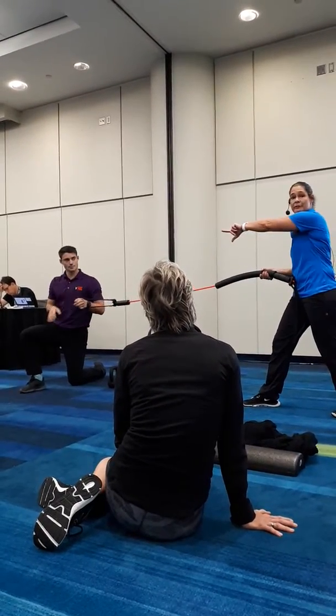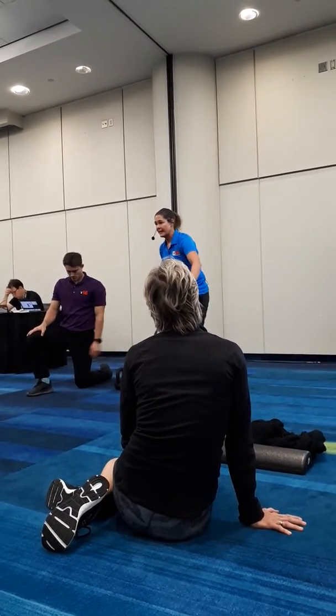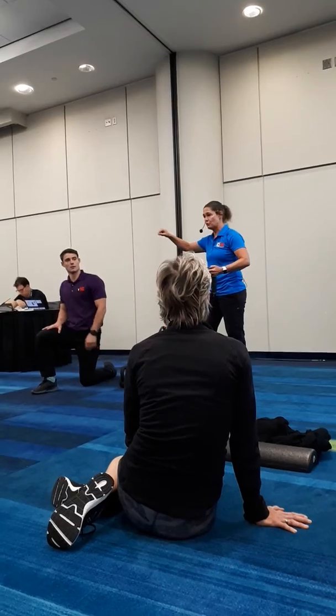You can either just have them flip their body, or obviously flip the position if you're just working with a partner. Let's go ahead and practice that — try the Pallof press.